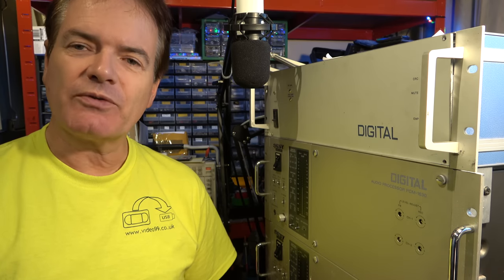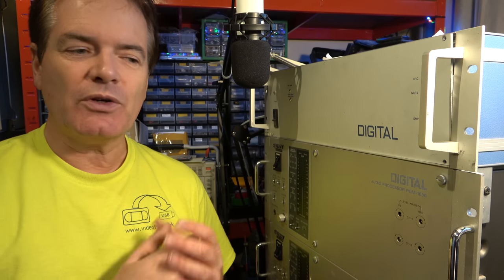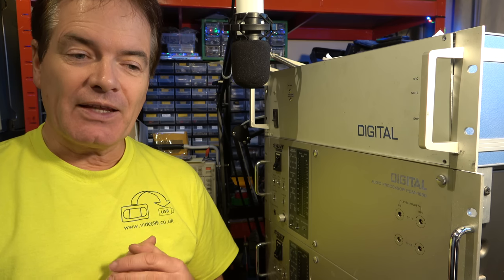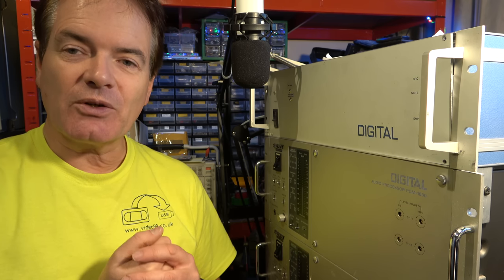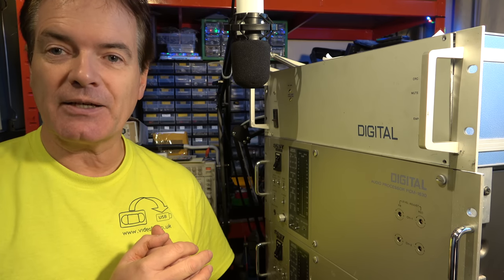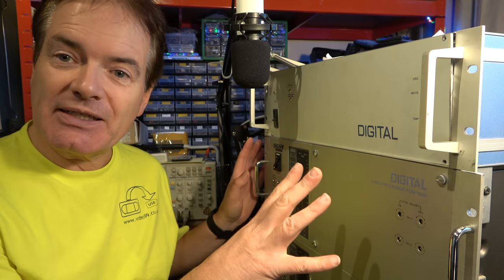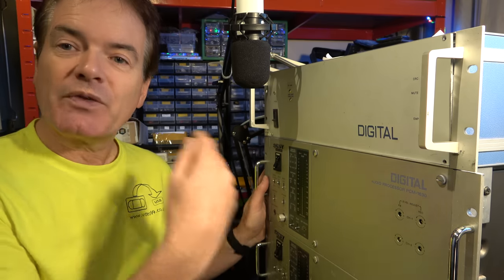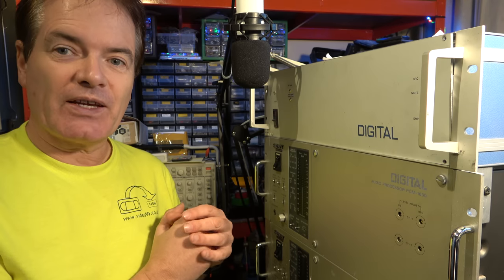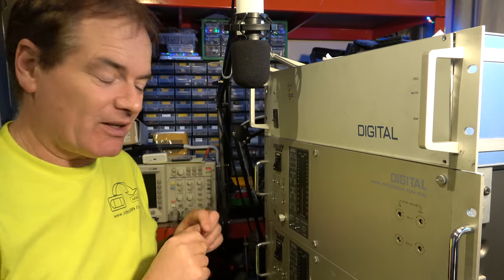Later they were finding problems - there were errors, with no sort of recovery. If there was a tiny dropout on the tape, it would cause an error and you'd have to rerun the tape or work around it. So later they came up with a system called RAR - they called it Read and Read - where they'd have two sets of video heads scanning over the data, record it onto two channels and use the PCM-1630 decoder to read both and do error correction to fix errors.